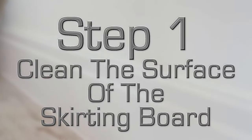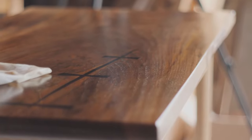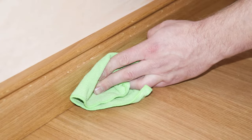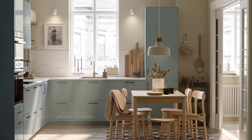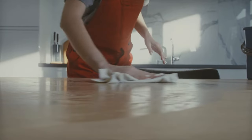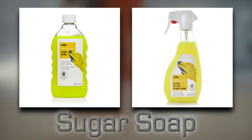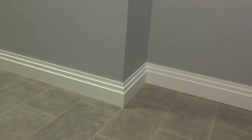Step 1: Clean the surface of the skirting board. A basic damp cloth or rag will do the job here, and you'll want to use it to get into all the grooves and detail on the skirting board for a thorough clean. Any dirt and grime is what you're looking to remove. If the skirting is within a kitchen area, you may also come across grease, which is tougher to remove, so take extra care. For particularly stubborn stains, use a bit of sugar soap, as this will really help to break down the residue. Once satisfied the skirting is clean, allow it time to completely dry before moving on.